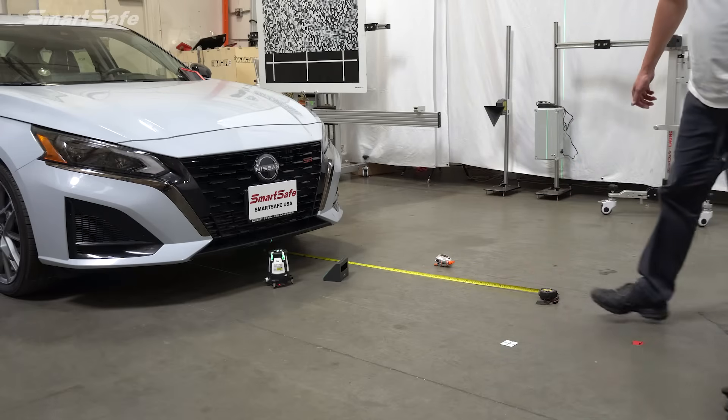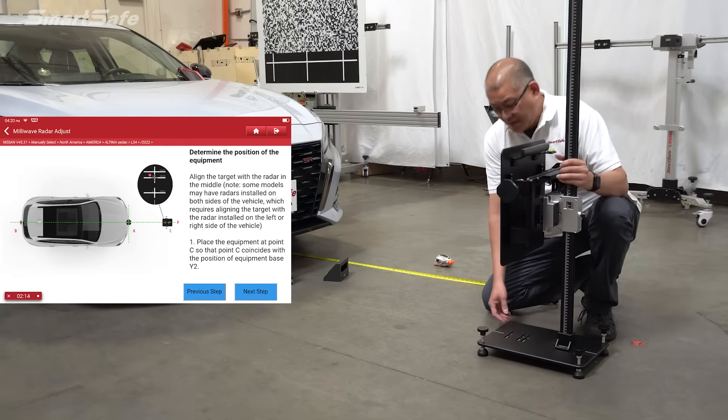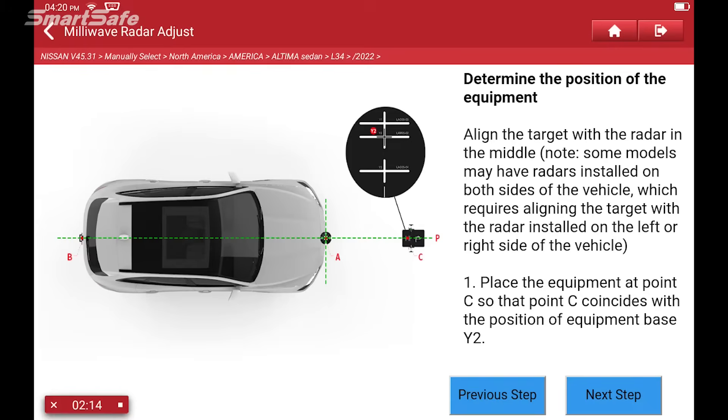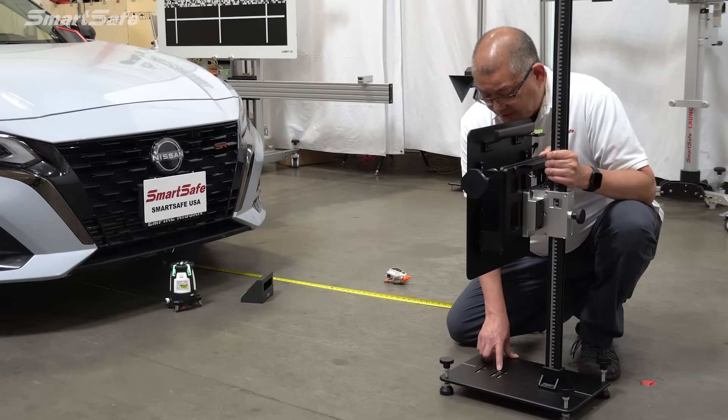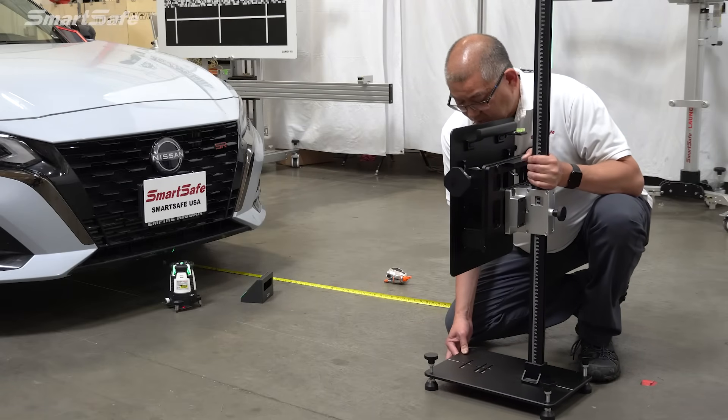I'll position our target. If you look here, we have some cross lines carved into the plate, and this will tell you exactly where to position the target. This is an LAM 0502. We'll position the target cross plate right at that mark.